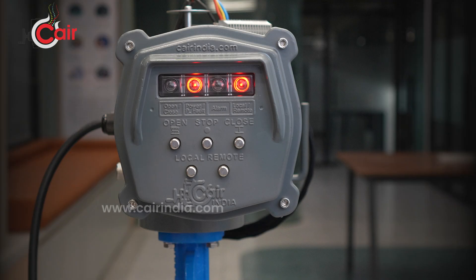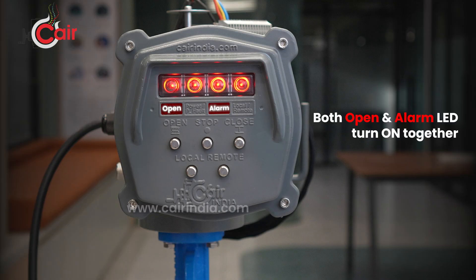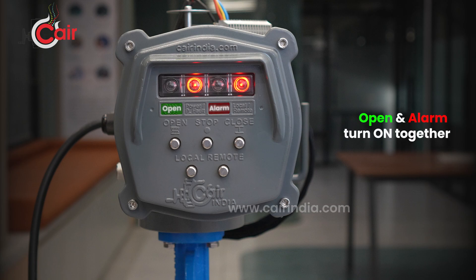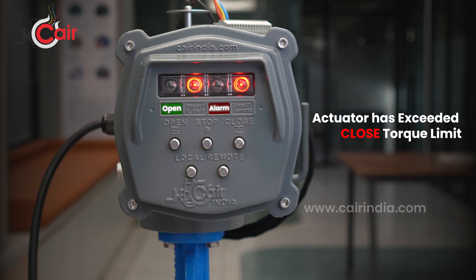Troubleshooting: if both the open and alarm LEDs — two red LEDs — turn on together, it means the actuator has exceeded the open torque limit. If you see green for open and red for alarm turn on together, it means the actuator has exceeded the close torque limit.